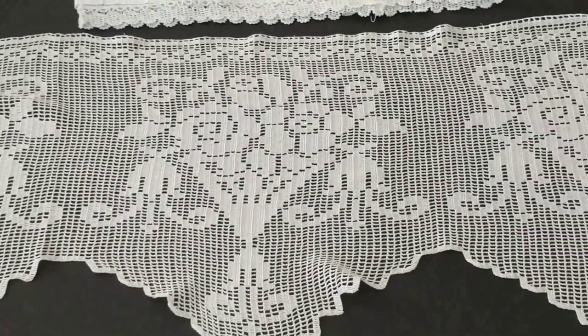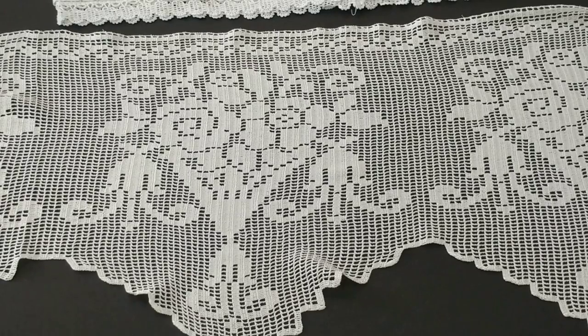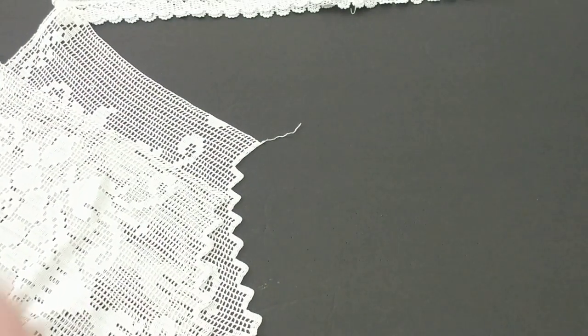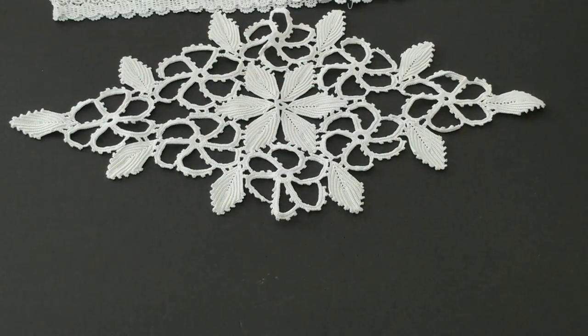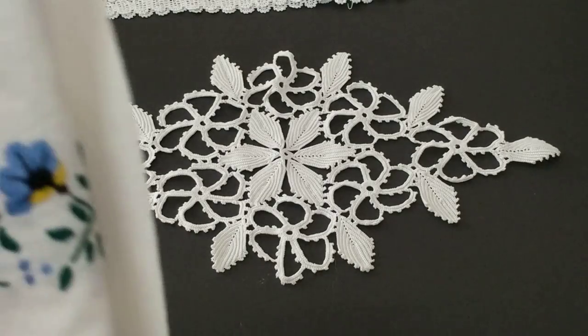So I bought two pieces from her — this curtain panel and another one. She sent one as a gift, which is really nice. Turkish people like to give gifts — when you go shopping they always give you something extra.